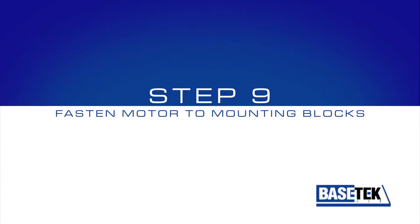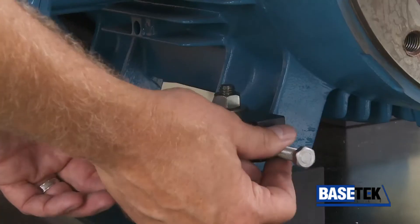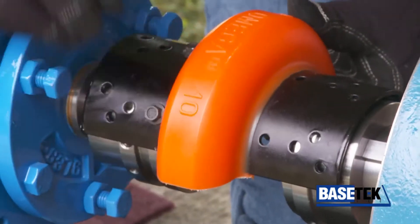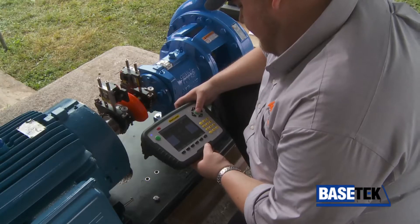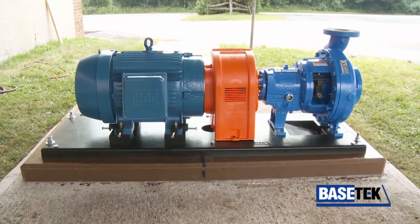Step 9: Fasten the motor to the mounting blocks. The last step is to install the coupling and perform the final alignment. With Basetech, proper base installation is that easy.